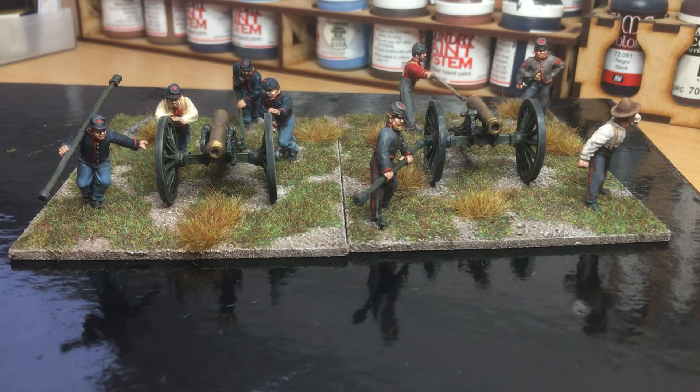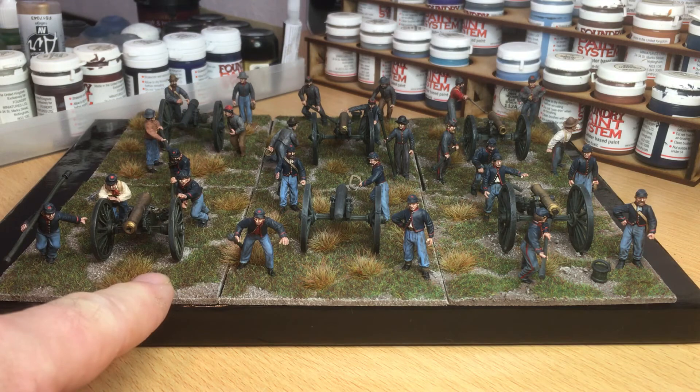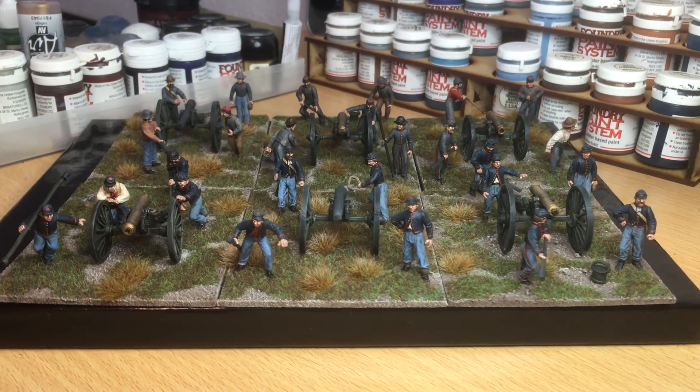What I'll do is pause the camera and line up all the American Civil War artillery pieces and give you a shot of that. Here are all six artillery pieces and crews which I've gotten done so far. I think they look a bit more impressive when they're all bunched together. I got through these quite quickly, so I was quite pleased with them. When you notice the metal ones here on the left matched up to the plastic ones — when they're all mixed in, there's no real difference. They all blend in very well, really pleased with these guys.